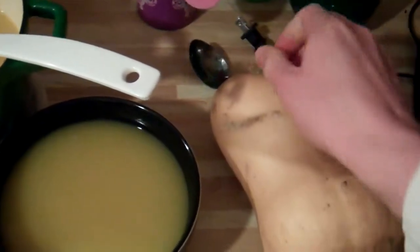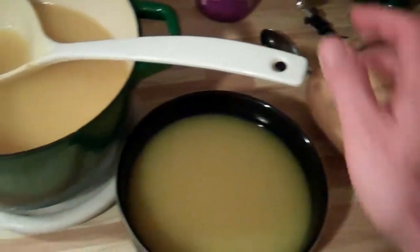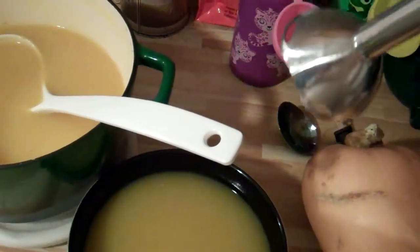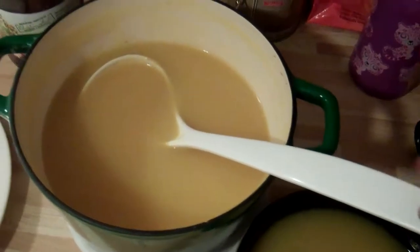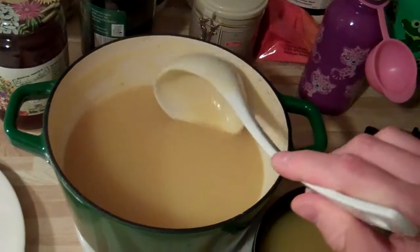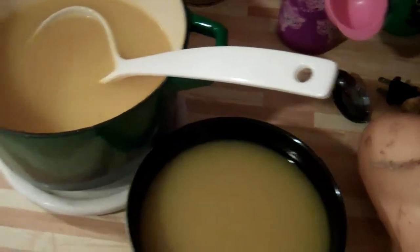You slice it in small pieces and you just boil it in water until it becomes soft. Then you take the mixer and you smash it in the water. You have to practice with the amount of water and the amount of squash. Then you have a soup like this with two ingredients.